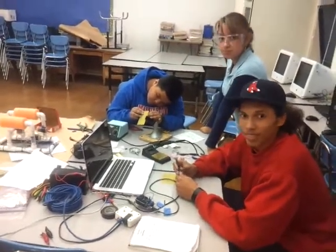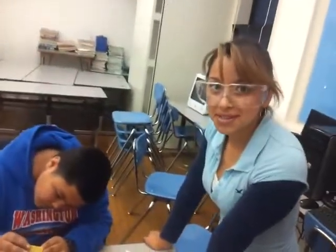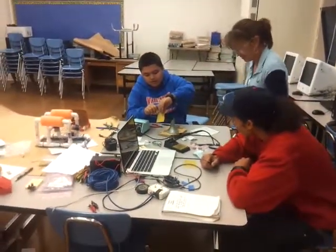Thank you very much. My name is Erica. My name is Luis. We hope that you guys will enjoy working together this semester — you definitely will. Thank you.